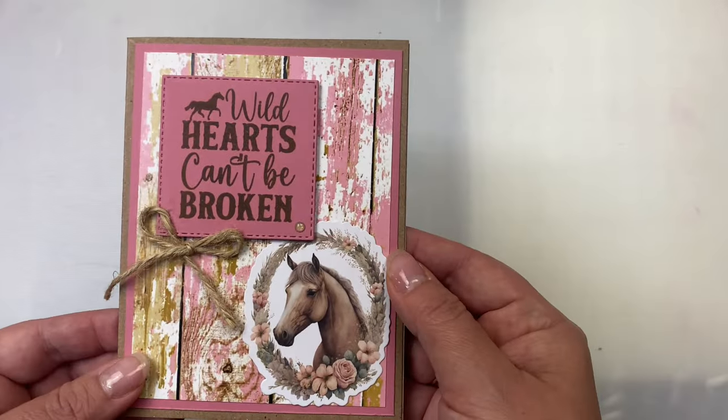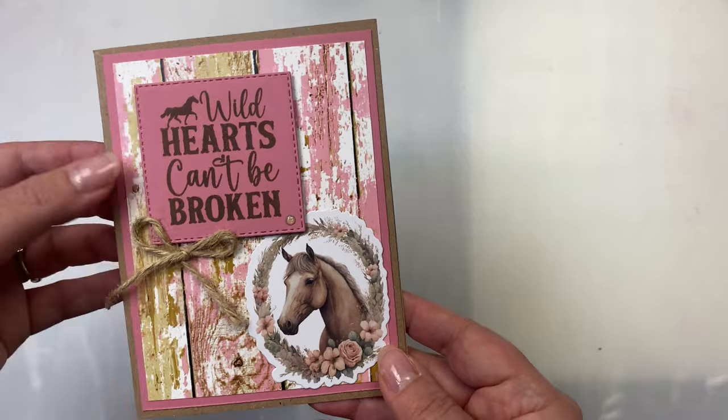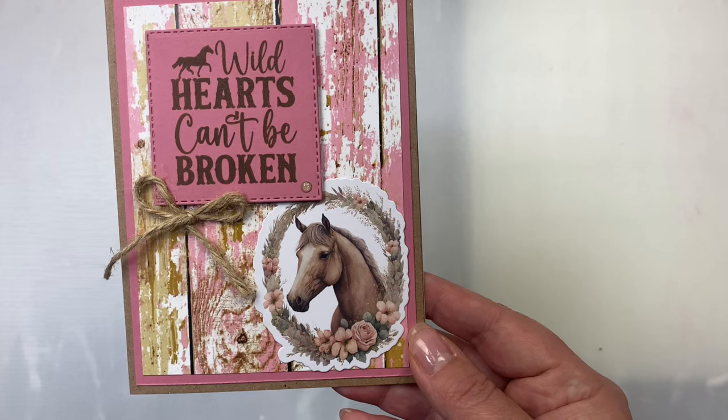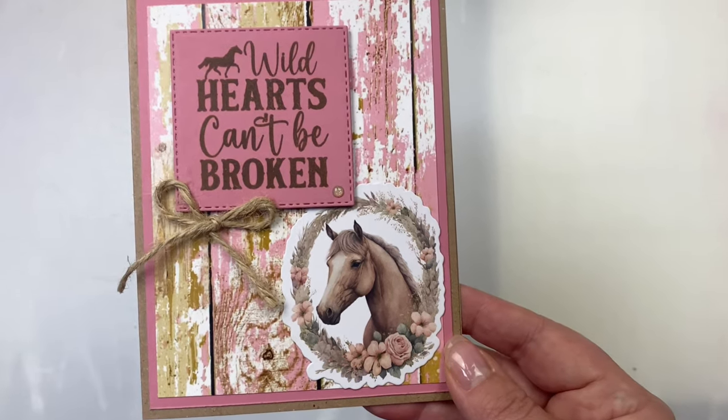Here's another card using a full panel of distressed wood grain with pink paint. I added the sentiment 'wild hearts can't be broken' on a stitched square with the larger horse image and a twine bow.